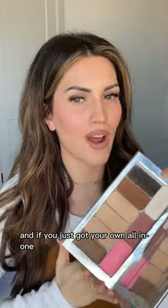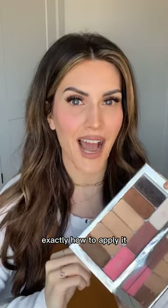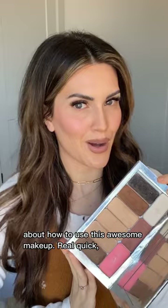It's Paige Severe, your natural makeup specialist for women over 30. If you just got your all-in-one 3D foundation palette, let me walk you through step-by-step exactly how to apply it, what tools to use, how to prep your skin — literally every little detail and thing you need to know about how to use this awesome makeup.